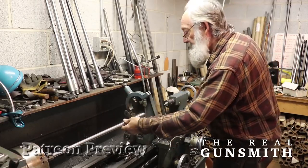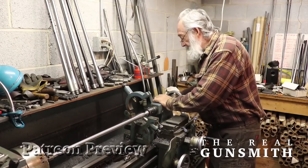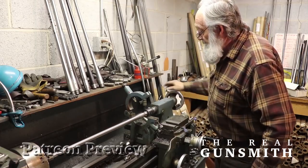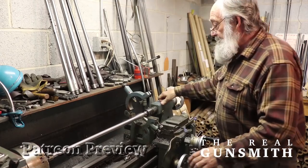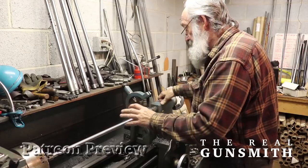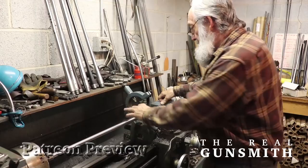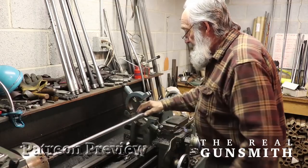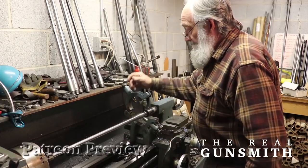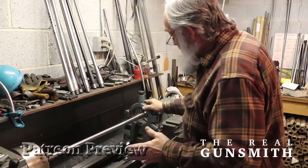Now this barrel is set in the chuck. I've got a steady rest here. I'm going to put a center in the barrel — this lines up the barrel perfectly with the centerline of the bore. It's running true. I don't have to indicate anything. I have machined the OD diameter of the shank as a journal, which basically creates a journal to run the steady rest off of.